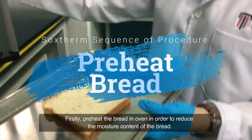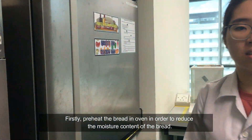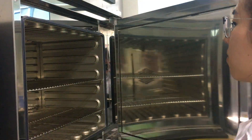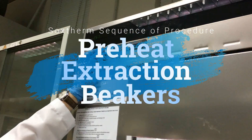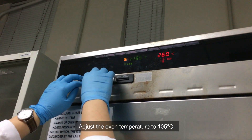Firstly, preheat the bread in the oven in order to reduce the moisture content of the bread. After that, take out the bread from the oven and cool it down. Adjust the oven temperature to 105 degrees Celsius.